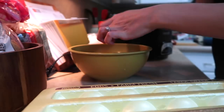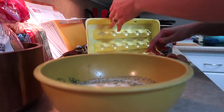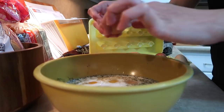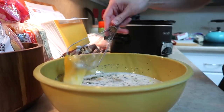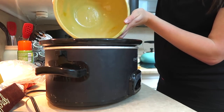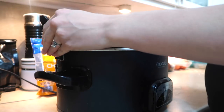Once I crack my eggs I'm going to whisk it together really, really well. You don't want your eggs to stay whole — you want them to be very, very runny at this point. Now pour it all over what you have in your pot and you're going to cook it on low all day for about eight to ten hours.